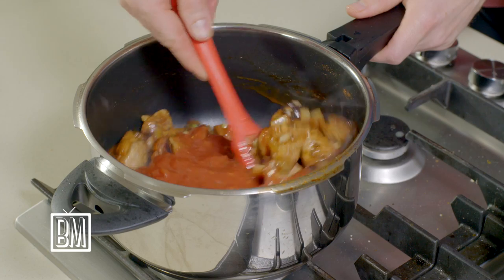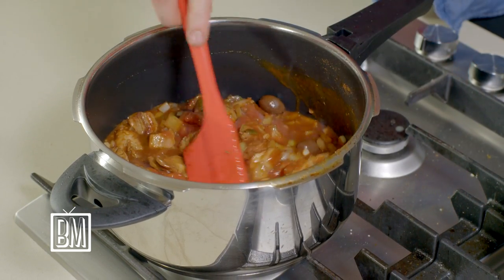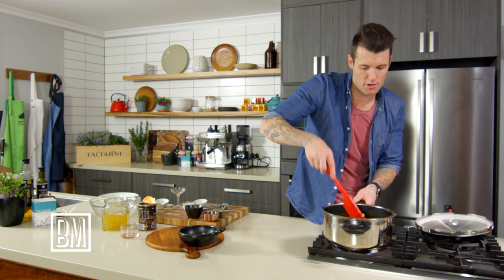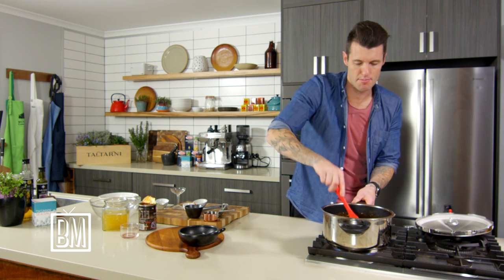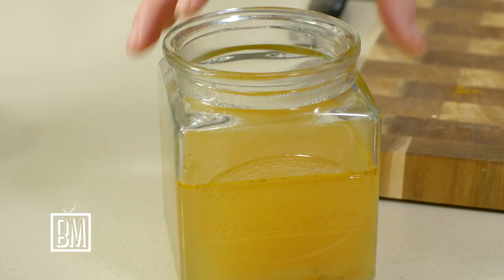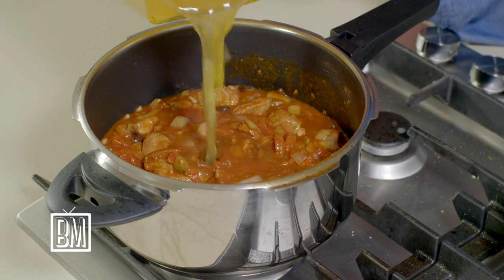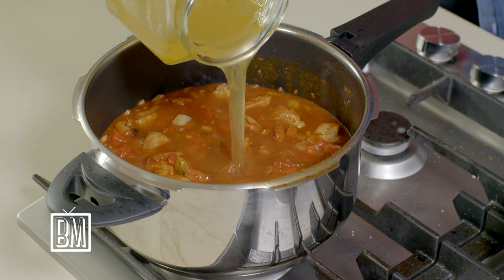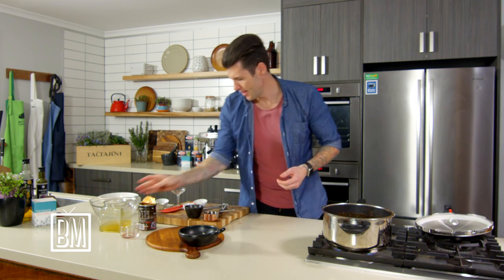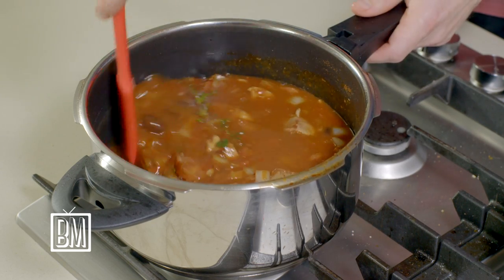Then a can of crushed tomatoes — good Australian tomatoes — in they go, another stir. You can do any sort of flavor variation you want: beef, lamb, pork, chicken — it doesn't matter. Pressure cookers are great for this sort of meal and it's a great midweek meal, really tasty and really simple. Then some stock — we just want to bring the stock level up to cover what's in there so the pressure cooker can do its work, about two cups. One more stir and that's it.